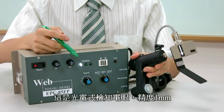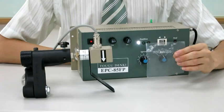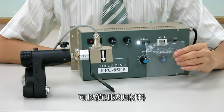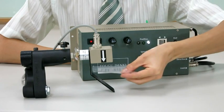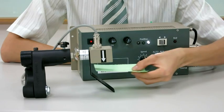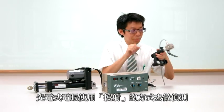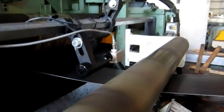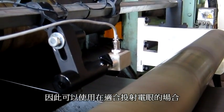This is a photo-electric edge sensor with 1mm accuracy. It detects clear materials and opaque materials. This sensor works by projection, so it can be used in occasions suitable for projection.